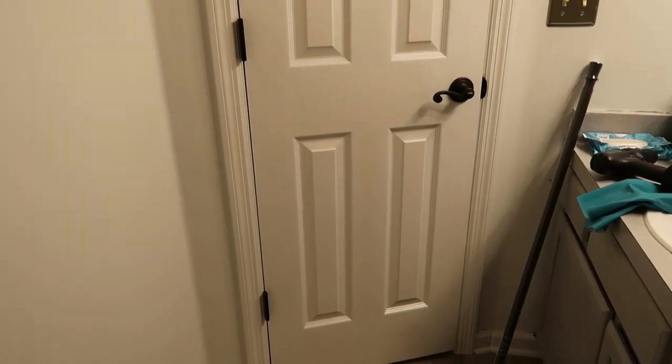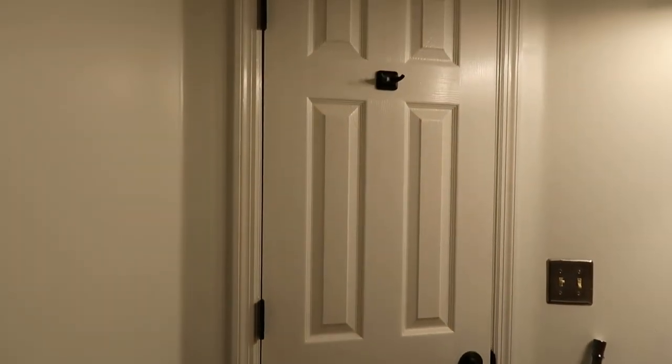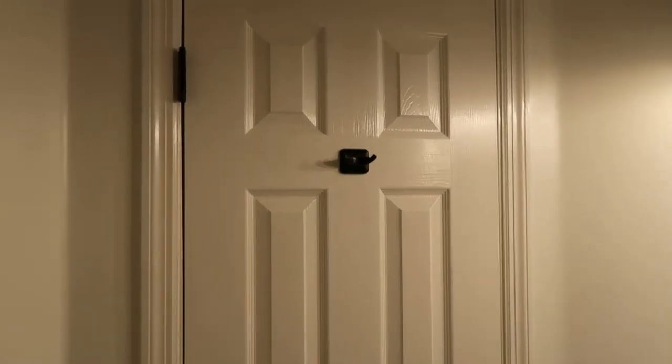You can see here what a huge difference just giving the door a good coat of paint and spray painting that little hook made.